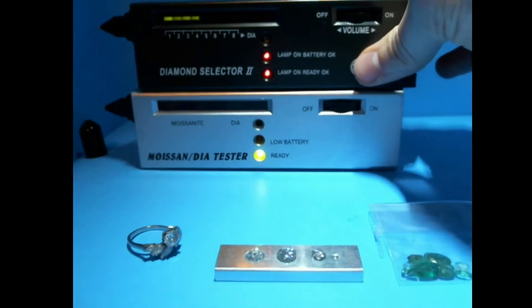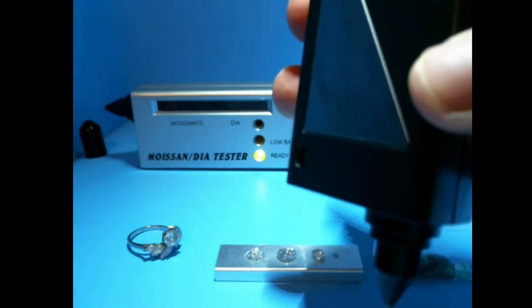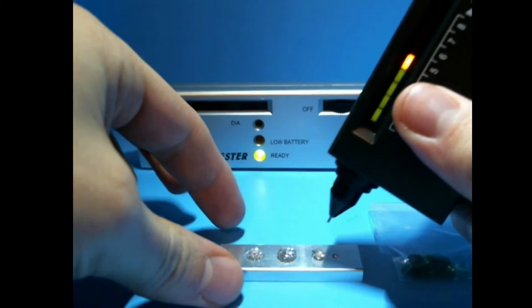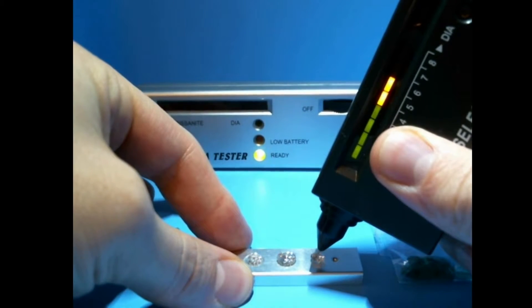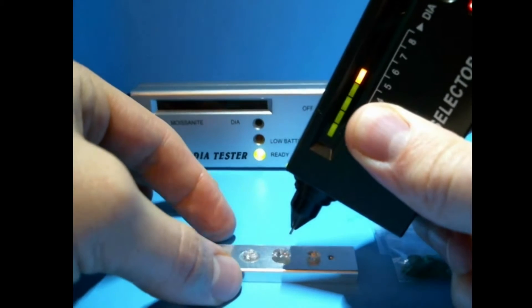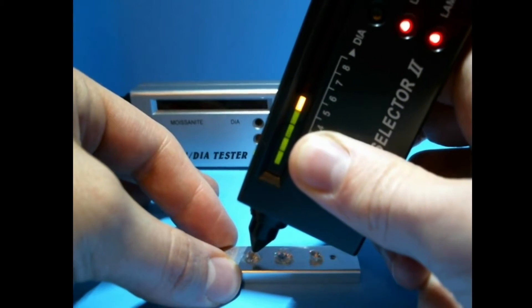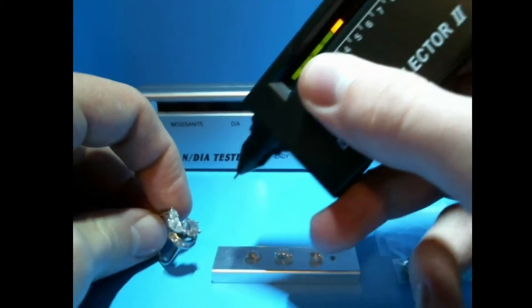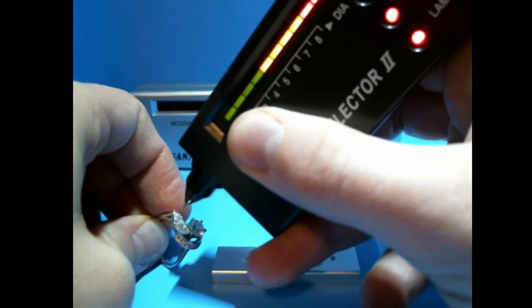Let me show you how to use it. Basically you just take it like this — it's got a metal plate on the back, you've got to put your finger on that. Then you can test these stones. This one's giving a little signal but it's not a diamond. This one's giving a good signal and this one's giving a good signal. I can test my wife's ring to show you that — we've got some good signal here.